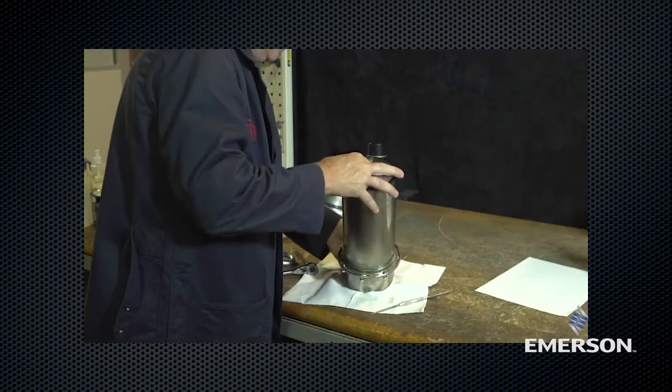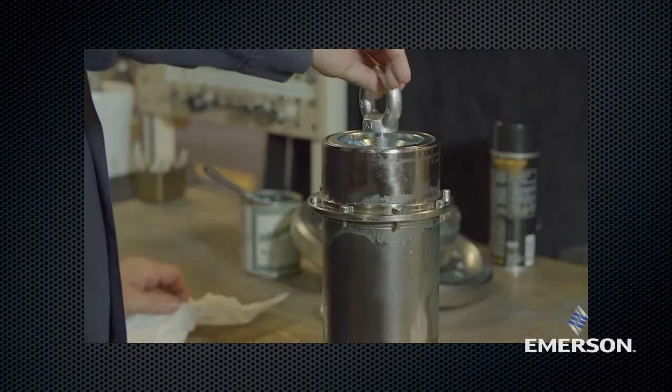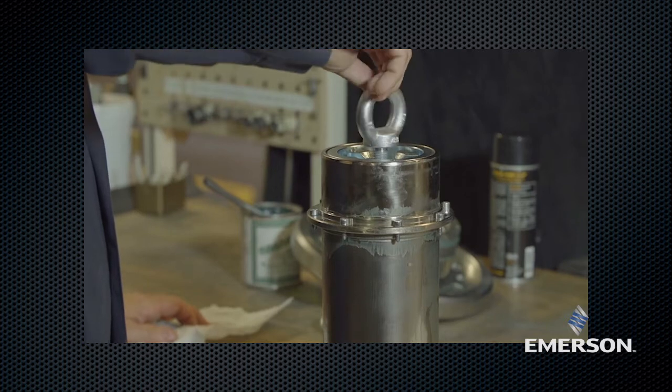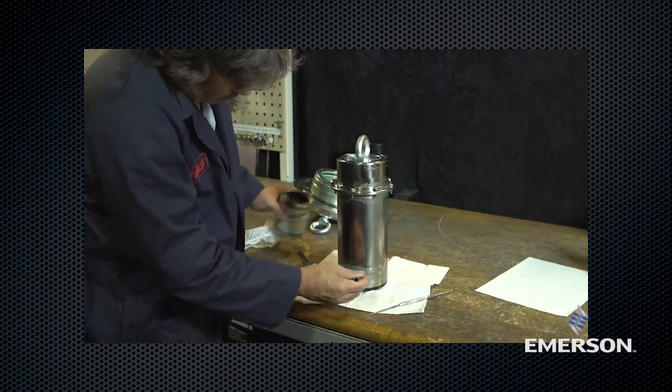Flip the sleeve over. Screw the i-bolt into the upper seat. Lubricate the sleeve.